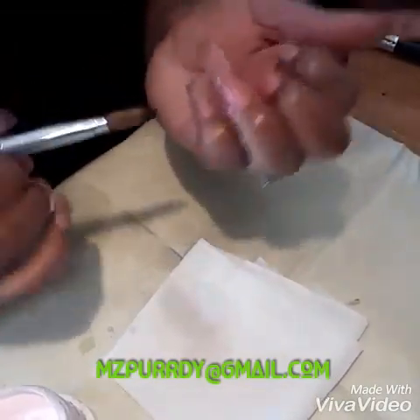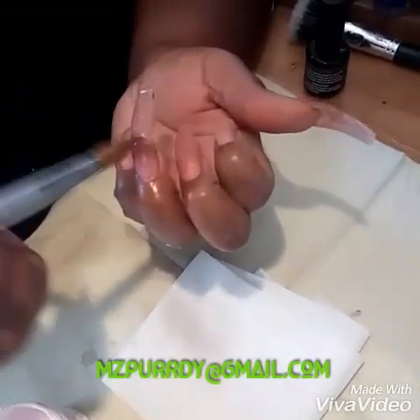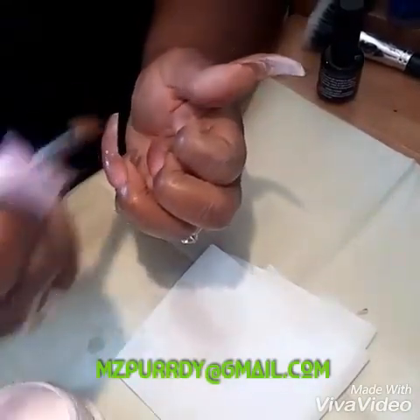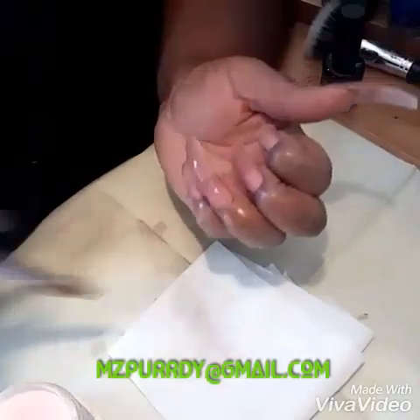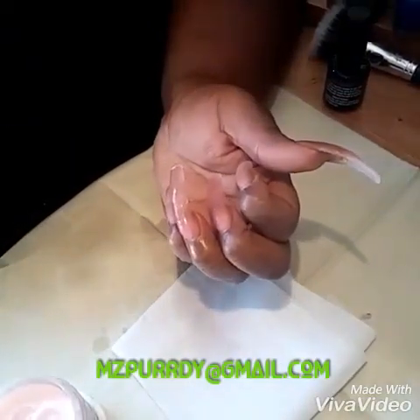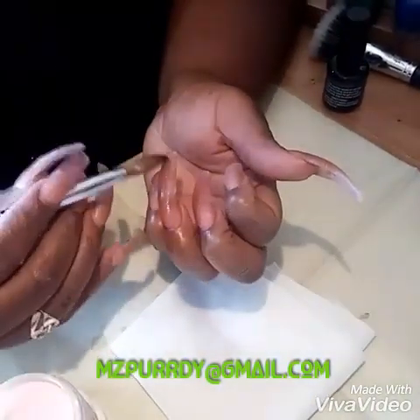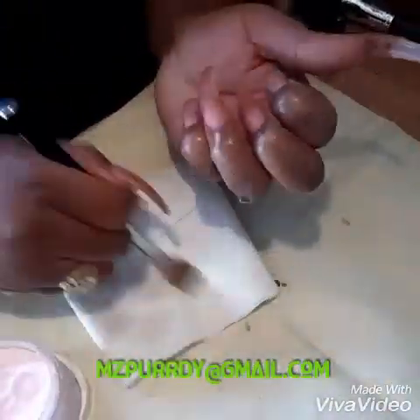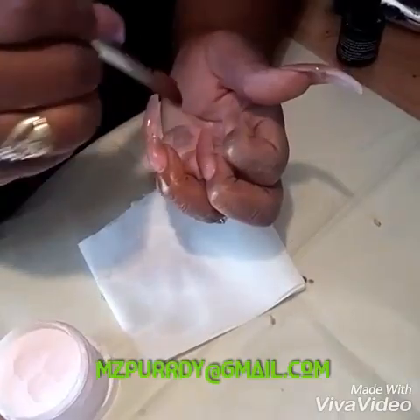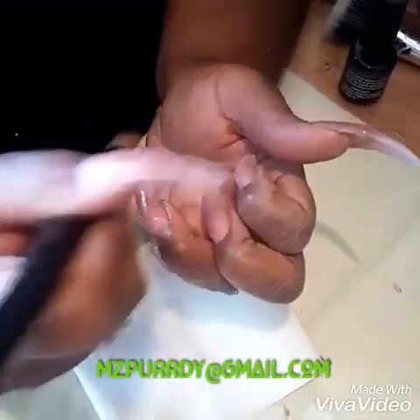I'm just smoothing it out here and you'll see me squeeze it in the video. I usually use my pinching tool to give me that narrow shape that I like, but of course I could not find it for the video. I wanted to hurry and get this done because I was asked this a long time ago. My acrylic does have glitter in it — if you see some little specks, do not be alarmed. Just shaping and molding it here.